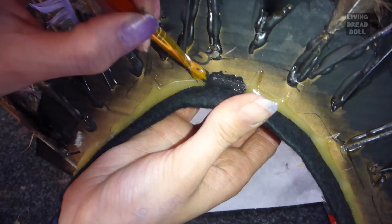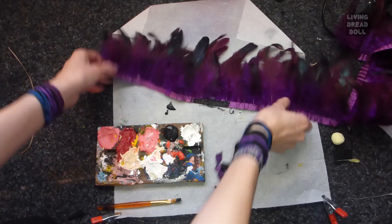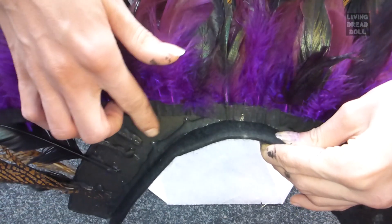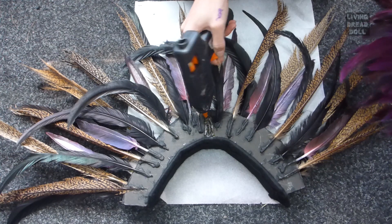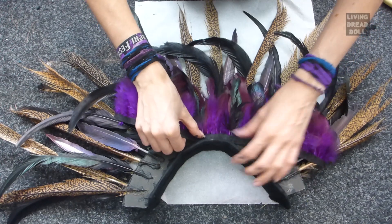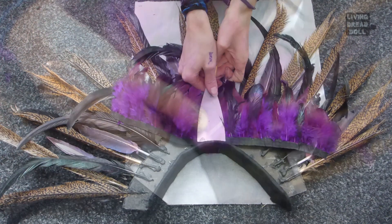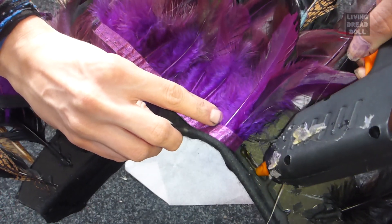Time to paint — the final step before you put everything together. If everything is well dry, we will glue the feather trim on it. Press the upper feathers well into the glue — use tools for this. To prevent getting glue everywhere, try to set your glue gun a bit higher.